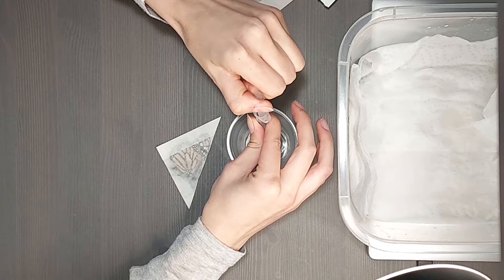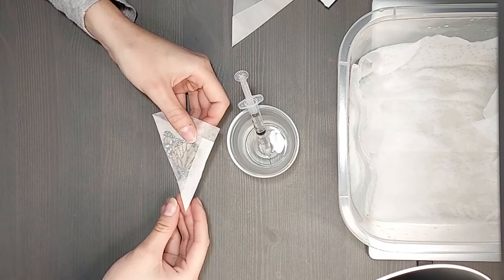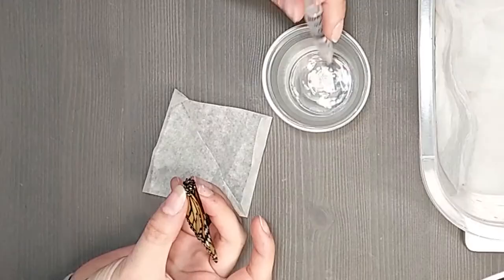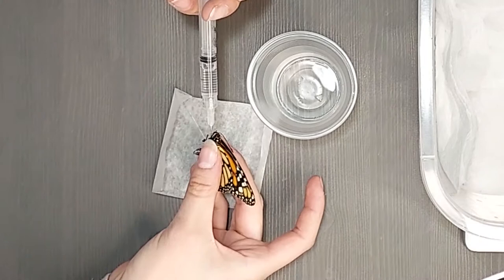The next step is to prepare your butterflies and moths. Fill a needle syringe with water then carefully unwrap the papered butterflies. Then using the syringe slowly inject the body of the butterfly with water until just a little bit of water starts to drip off the body of the butterfly.